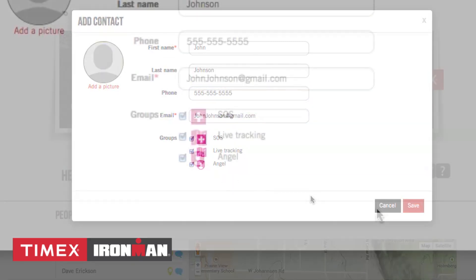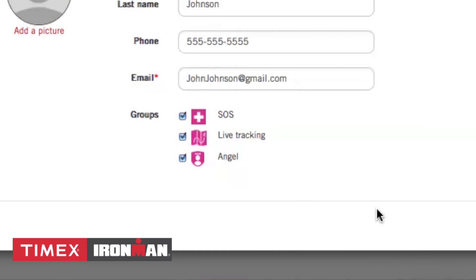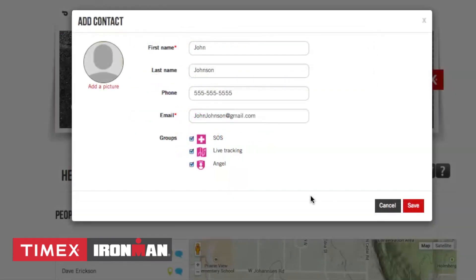An SOS contact receives emergency messages from you. Live Trackers receive a message with a link to track your workout progress, and Angels receive a message when you begin and end your workout. Note that once you have entered and assigned a contact as an Angel, they will receive an email with the option to accept your assignment as such. In addition to getting messages when you begin and end your workouts, Angels can also view your location when the watch is on.